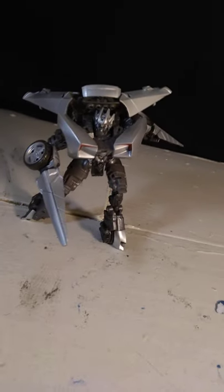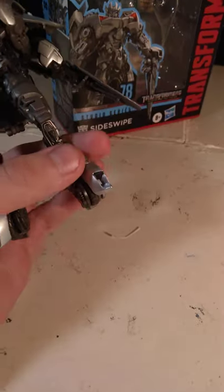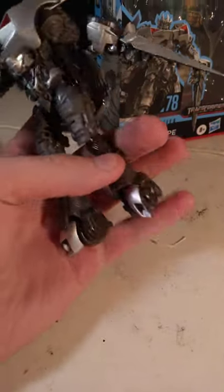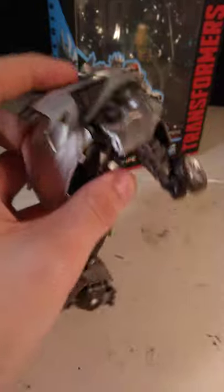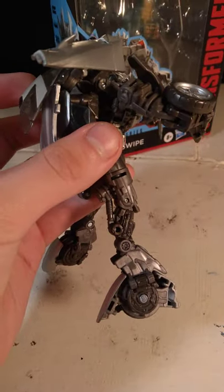I got ROTF Studio Series Sideswipe tonight, and mine has a couple of issues. First of all, his little supports right here for the feet, they're loose as shit. What the fuck? Why are they so loose? The backpack assembly is really, really fucking loose, too.